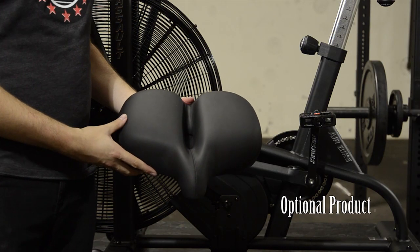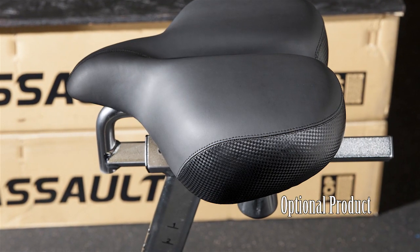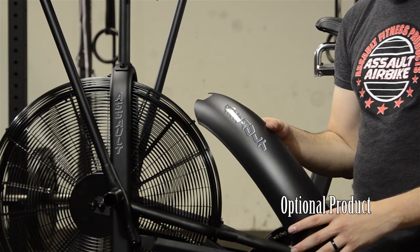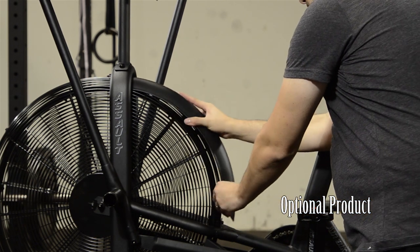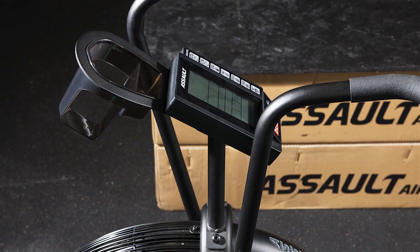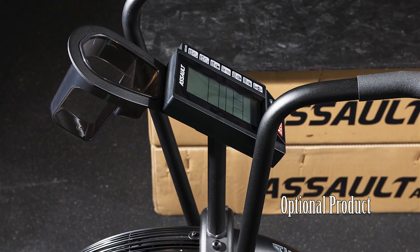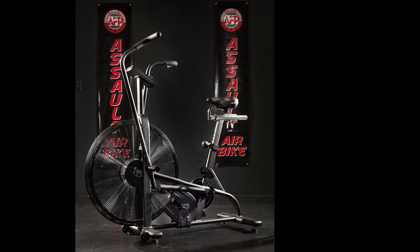There are three optional products available: the oversized seat for additional cushion and comfort, the windscreen which limits the amount of air blowing back toward you as you pedal, and a custom cup holder which fits between the electronic console and the console mast. Now that you have your Assault Air Bike assembled, have fun and enjoy!